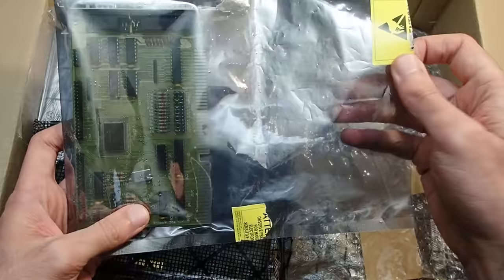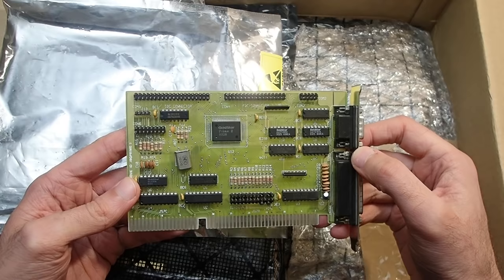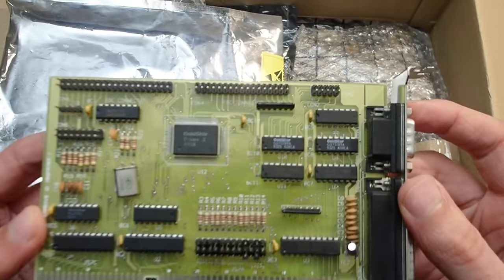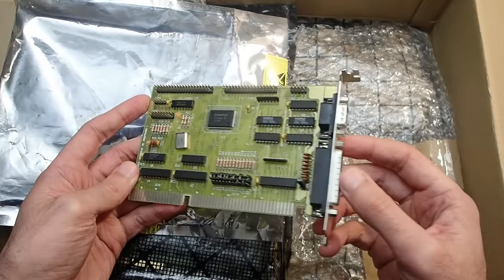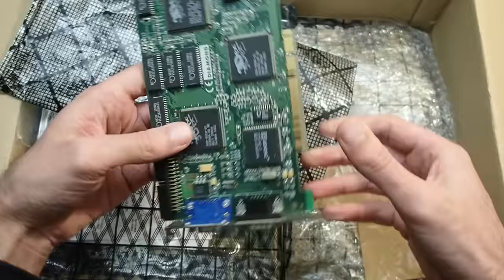The next one is a multi-IO controller with floppy and IDE support. Andreas told me that this one is probably faulty and doesn't read from floppy drives, but otherwise it should be okay. It is a Gold Subprime 2 — a quite common model. I will have to check it, but it's better to have one than to need one.